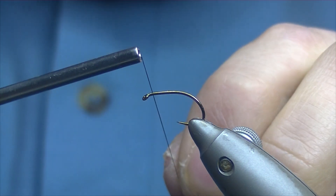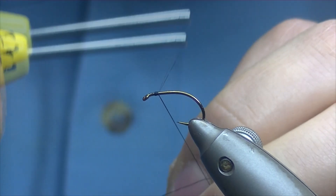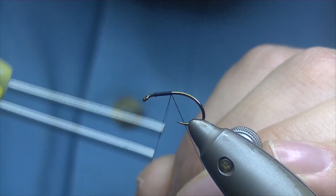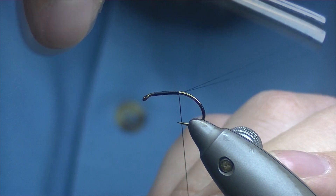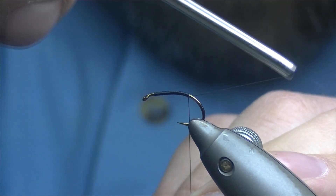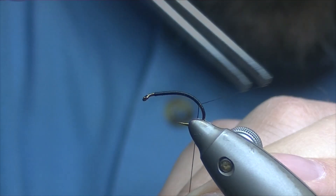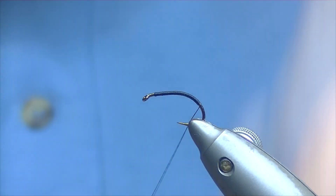Take your thread a couple of millimetres just behind the eye, catch on and work your thread in nice tight touching turns down the shank and round the bend, taking it just round about there, and break off the excess.